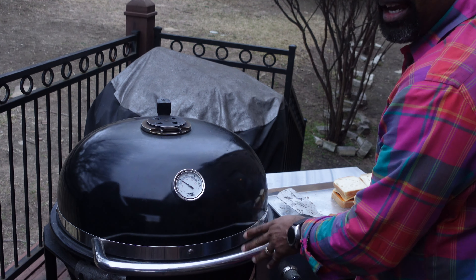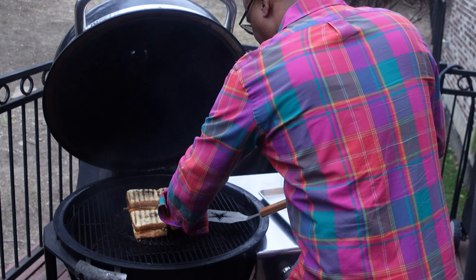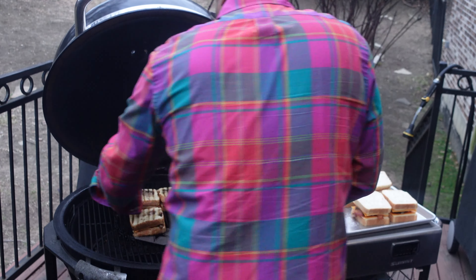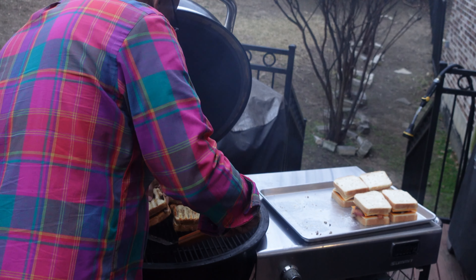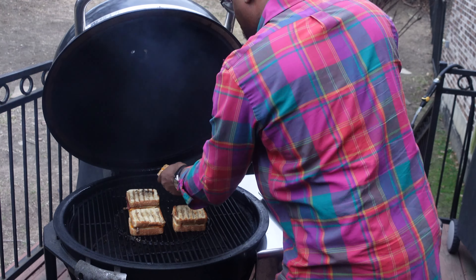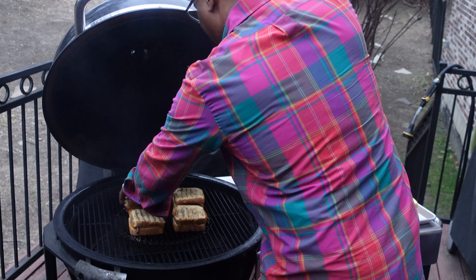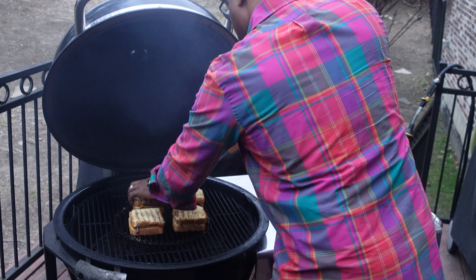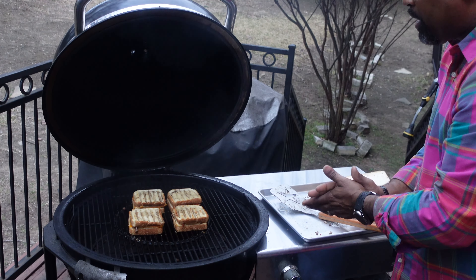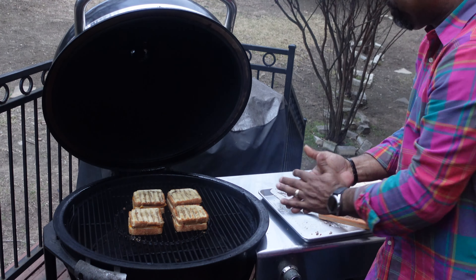Three more minutes later, I'm going to go ahead and flip again. Oh man, this is looking good. What we're getting is this nice buttery toasty shell. Now I got to watch this — if this stuff falls out I'm going to pass out. You just don't want to lose all the goodness you put together here. The only reason I keep flipping is I want to give the cheese time to melt — we still have some more melting that needs to be done. We don't want to go too fast and over-brown our bread, because we want all this stuff to come together. Here's a little brisket that tried to escape.